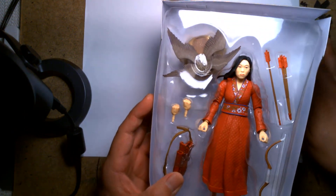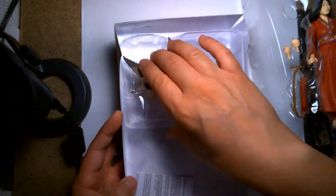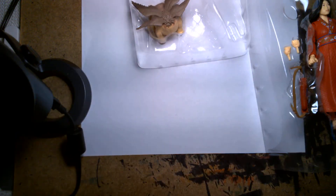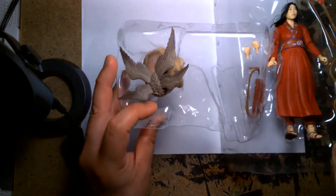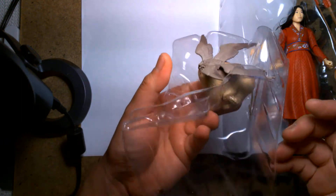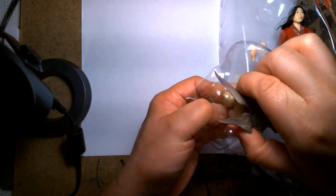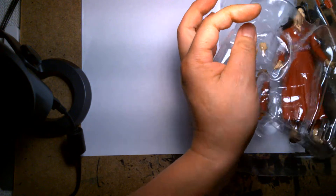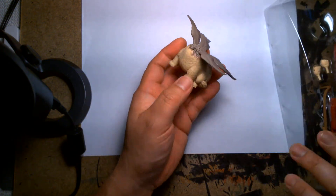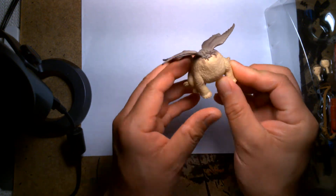First impressions of the action figure while she's still in the tray — I'm surprised because there's this little guy. To be honest I'm more intrigued by whatever the hell this thing is. It's like a weird fluffy ball with like six legs and wings.